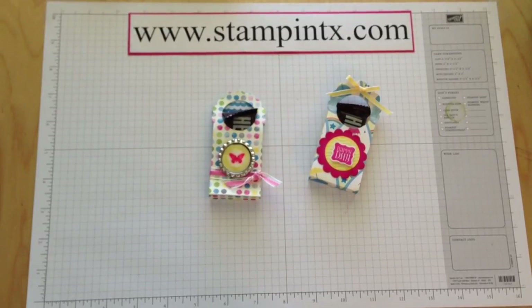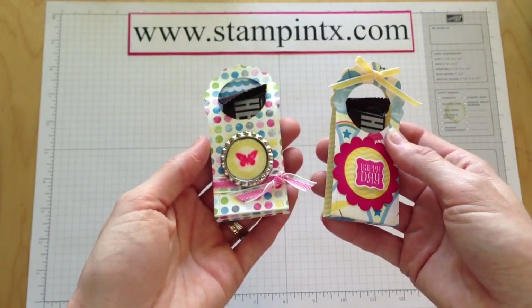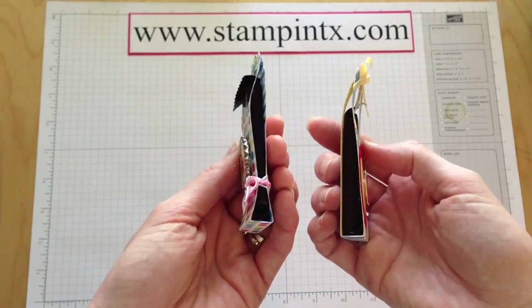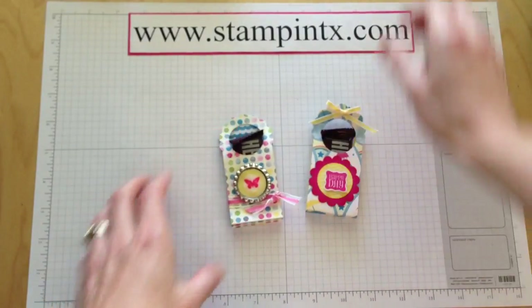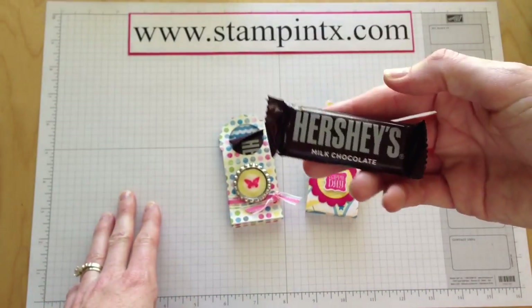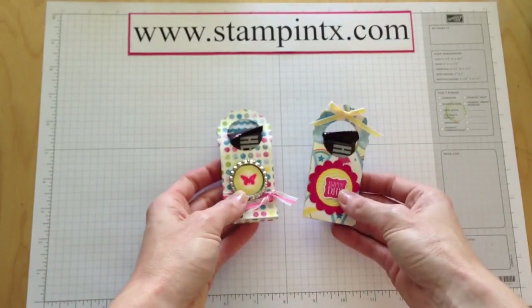Hi Stampers, it's Kristi with Stampin' Texas. I've got a fun and cute little treat holder I wanted to share with you today. This would work well for any little treat that's kind of a thinner treat. The mini Hershey bars like this work really well, so that's what I'm going to use today.